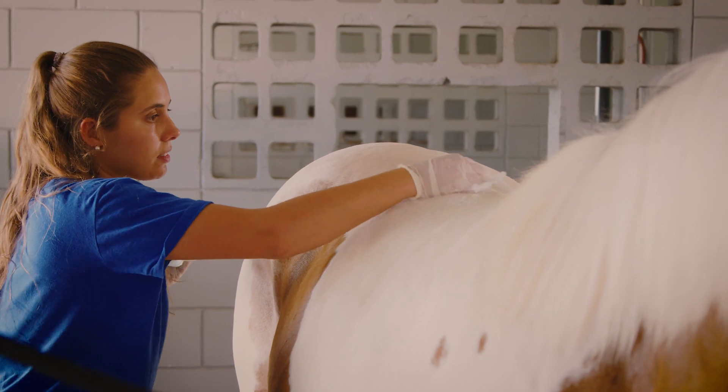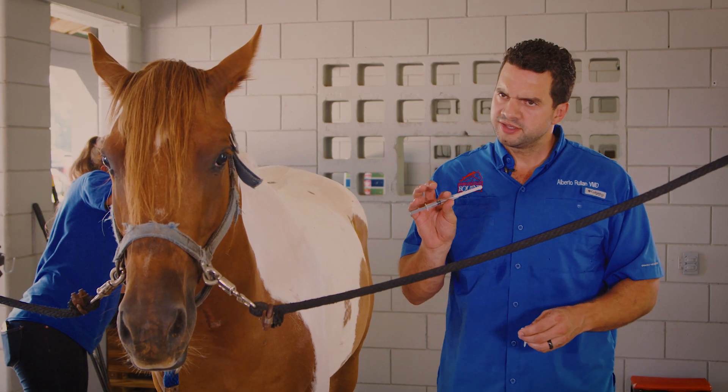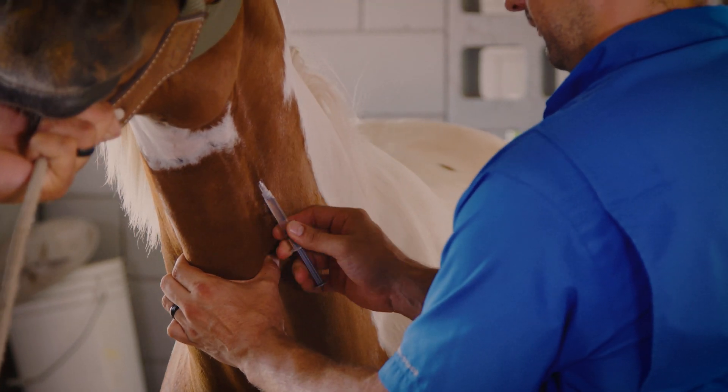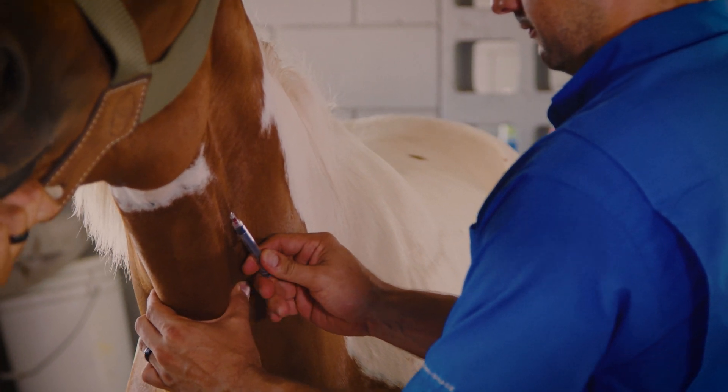The first thing we do for the sacroiliac joint injection is a sterile preparation — this is a very important step because an infection in any joint could be lethal. This procedure is a little painful and horses tend to react a lot, so they jump up and down or they buck. So the next step is we actually give them a little bit of sedation.